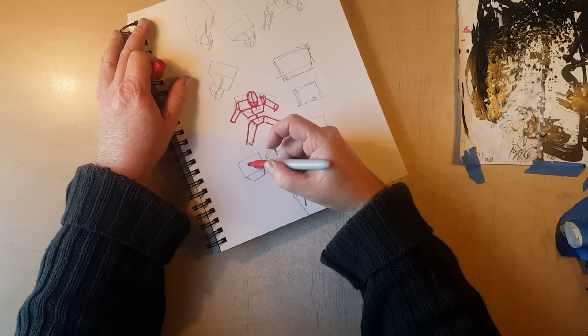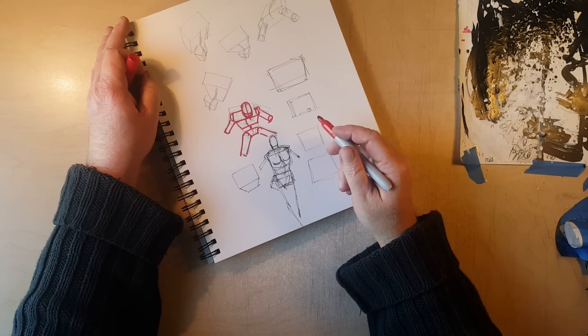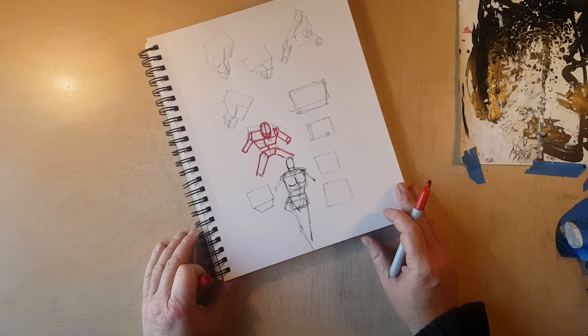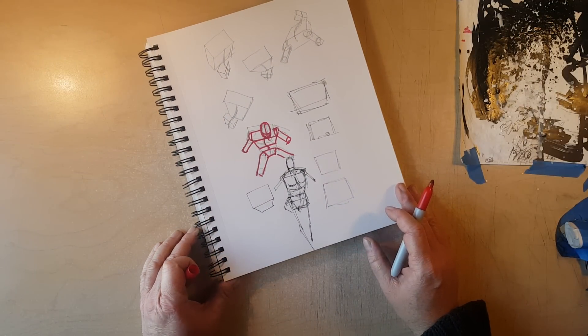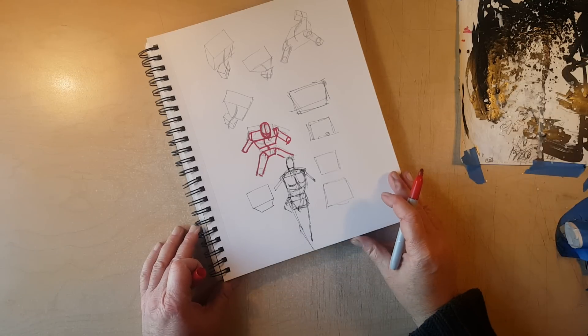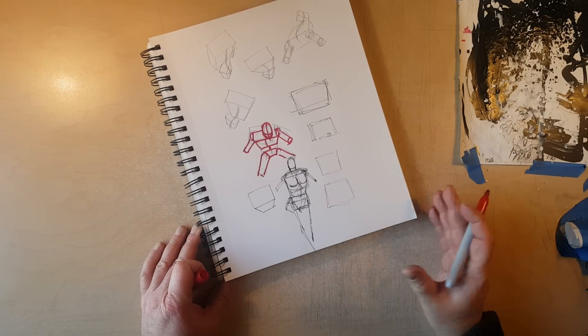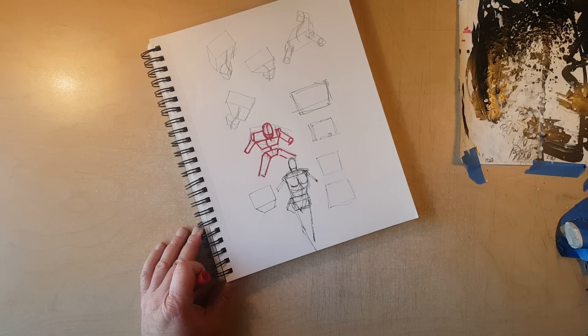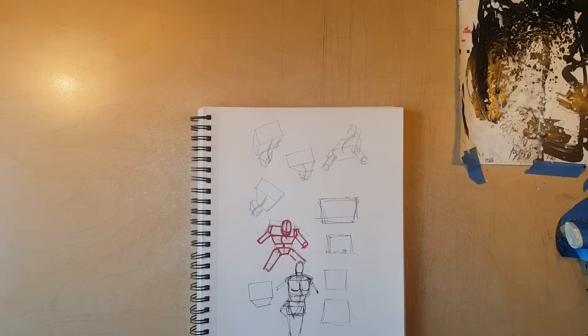I hope that helps a little bit for just some primitive shapes. I'm not a teacher, so this is pretty challenging for me to come up with something worthwhile to share — part of the process. I'll watch it back and it'll give me ideas for a future video. Alright, I'll talk to you guys — see you tomorrow. Later.